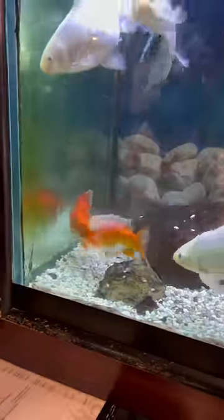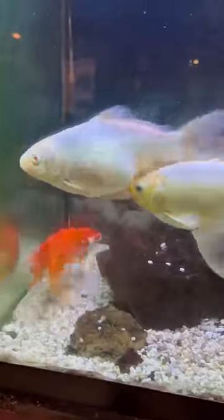Once this happens, outside of the bodies of the fish, the semen and the egg mix in the water. Some of them get fertilized, some of them don't.